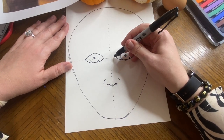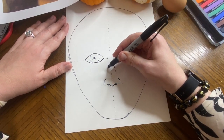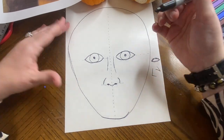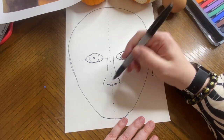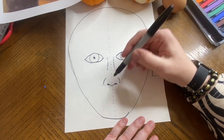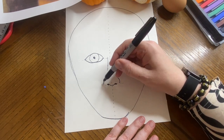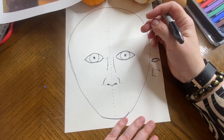If you want to do the bridge of the nose, you can — it would come down like this on one side or both sides — but it's not required. Let me go over the nose steps again: first, the plate that starts on the guideline, dips a little, then comes back up. Then attach the nostril holes to the edges of the plate. Then skip a little space and do the sides of the nostrils — like parentheses — above the guideline. Then optionally add the bridge of the nose.